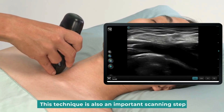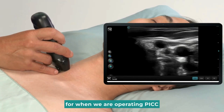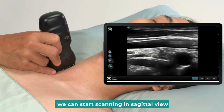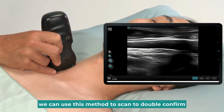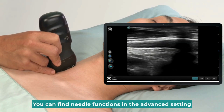This technique is also an important scanning step for when we are operating a PICC. After scanning in the transverse view, we can start scanning in the sagittal view. If we do a needling in-plane approach for central line insertion, we can use this method to scan to double confirm. You can find needle functions in the advanced settings.